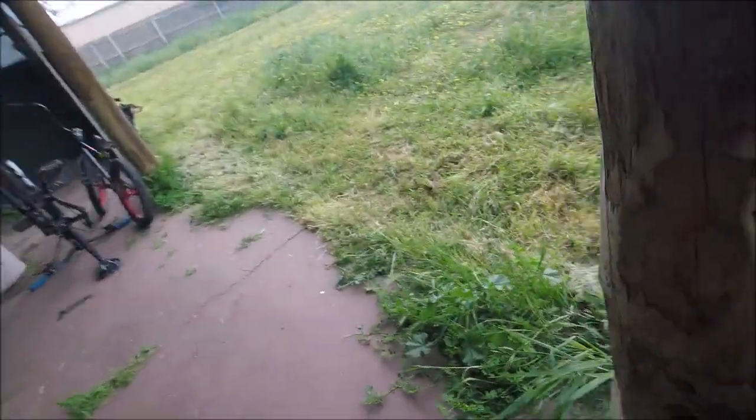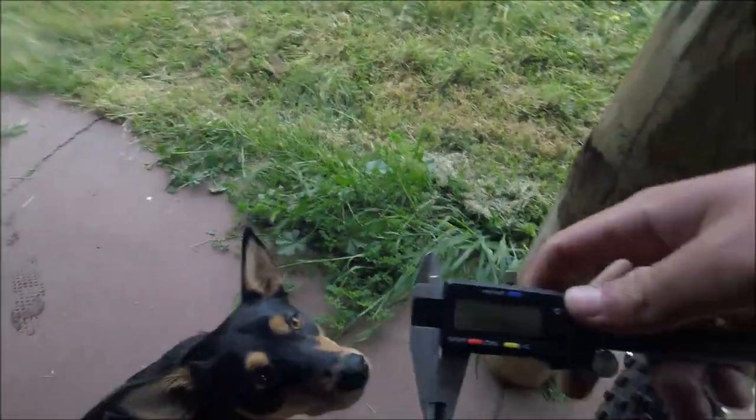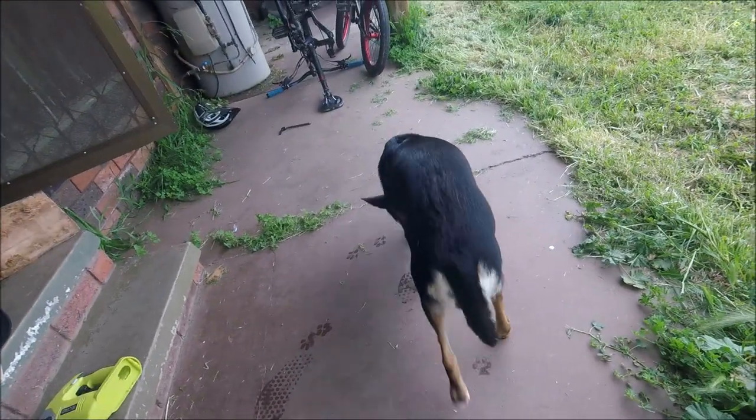I'm going to go get the digital calipers — whatever they're called — and we're going to check the actual width of this tire and see what it reads. Okay guys, we're back with the digital calipers.